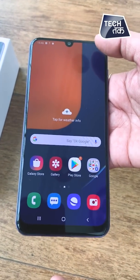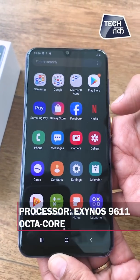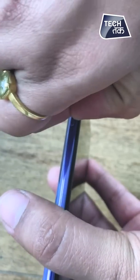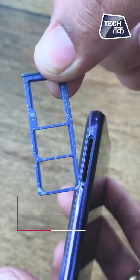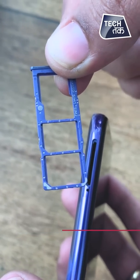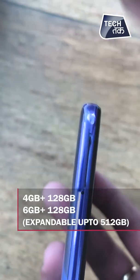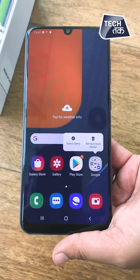Moving on to other features — the processor given is the Exynos 9611. Let's go to the SIM card slot to see what configuration has been given. It is a dual-SIM phone with a dedicated SIM slot. You can expand storage up to 512 GB, so it's quite a storage-capable phone.